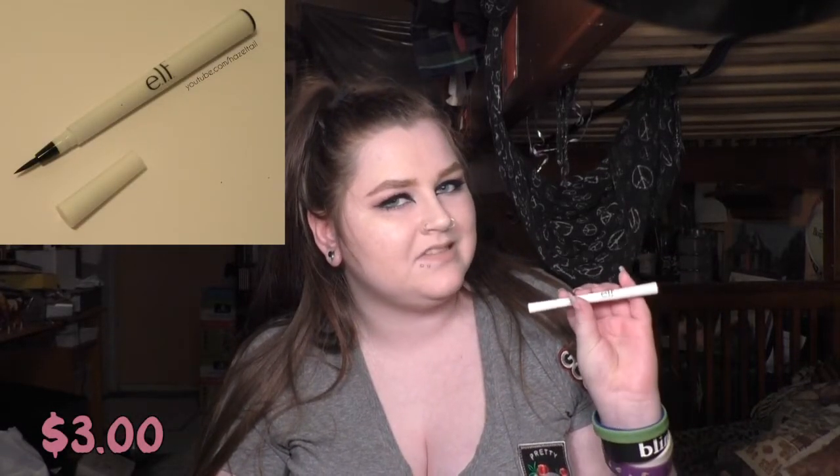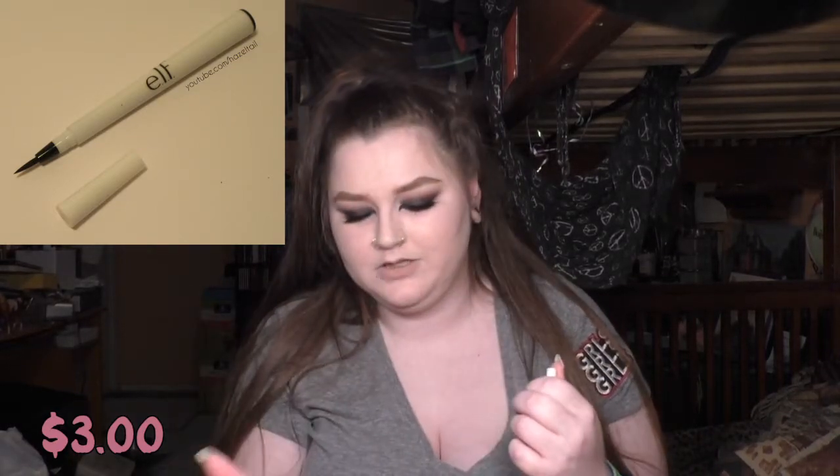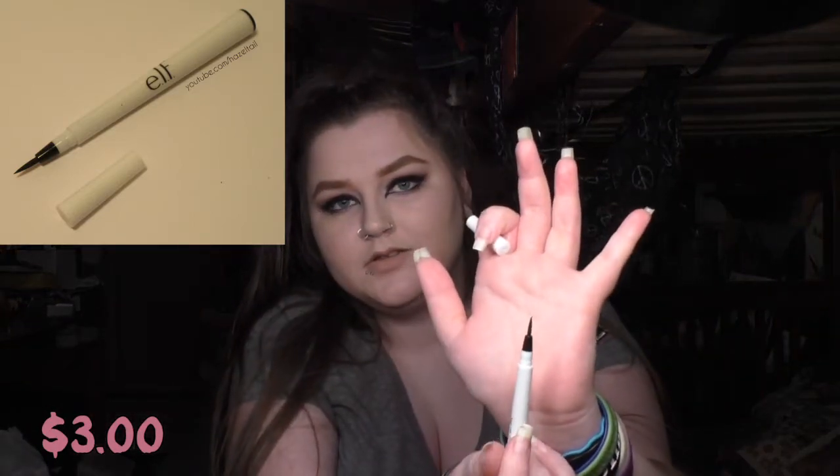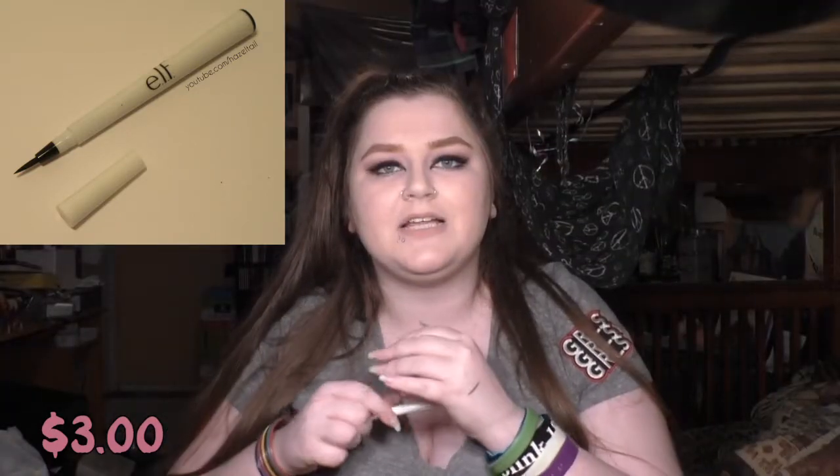Then I picked up just one thing from e.l.f. It's something I've tried before — the e.l.f. Waterproof Eyeliner Pen in black. It doesn't say eyeliner pen anywhere on it though, which is a little weird. It's got a really fine tip, longer than the NYX one. I wouldn't call this waterproof, but it's water-resistant. It's not the blackest black in the world, but you're really not going to get that from a felt tip marker.